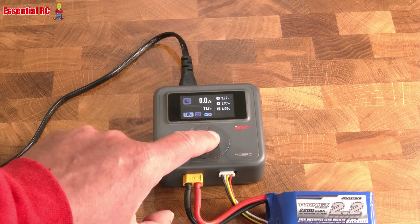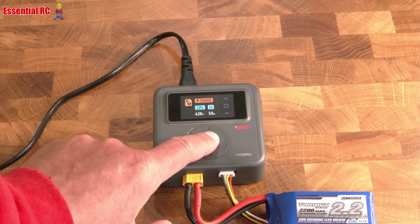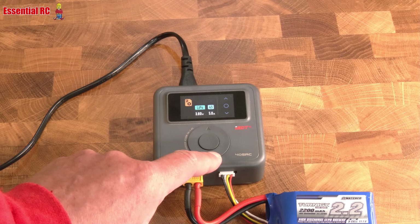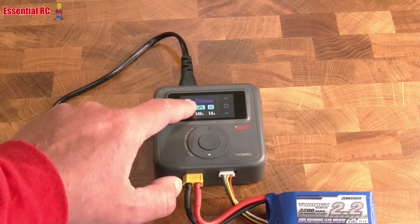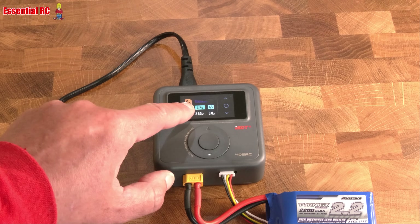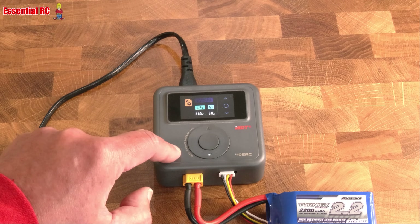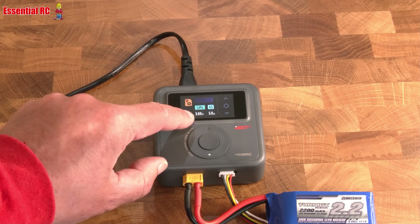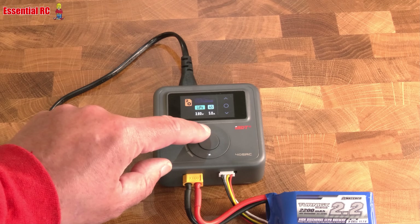Going back in — we can choose to discharge, or we can set it to storage charge, which is what we'd use if we're not going to use the battery for a long time. That discharges it down to 3.8 volts per cell. We would not want to keep batteries at their maximum cell voltage — for LiPos that's 4.2 volts per cell — for longer than one or two weeks.